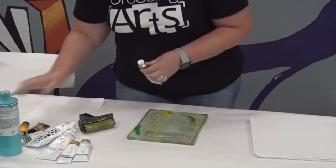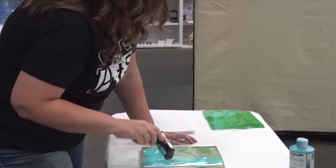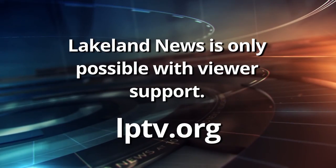Reporting in Brainerd with this week's In Focus, Hanke Hazelton, Lakeland News. Lakeland News is member-supported content. Please consider supporting Lakeland News today.